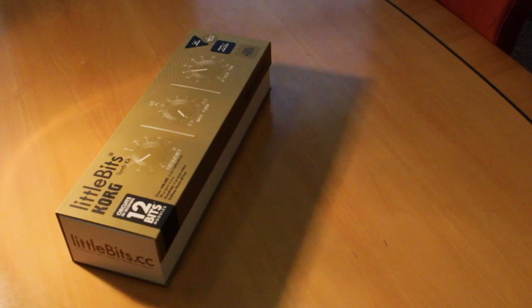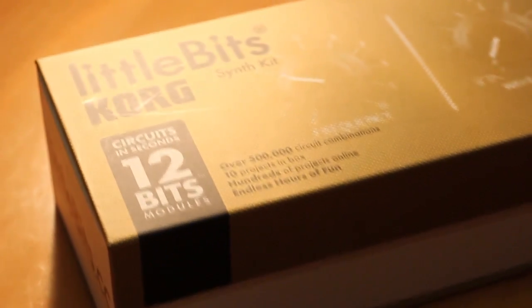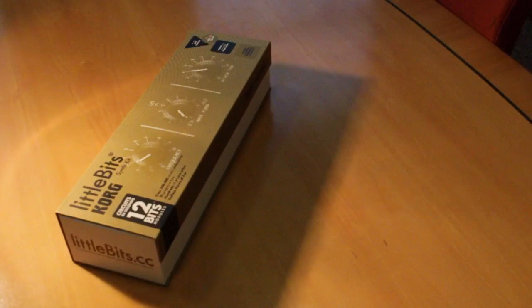In all, the synth kit is certainly a lot of fun and offers a great introduction into the concept of how synthesis works, but it's also deceptively powerful given its modest asking price. Needless to say, we'll be hoping to find a synth kit under our tree this Christmas.